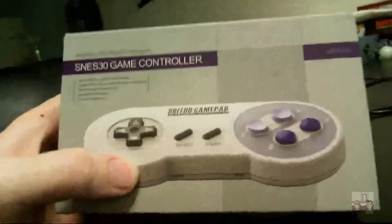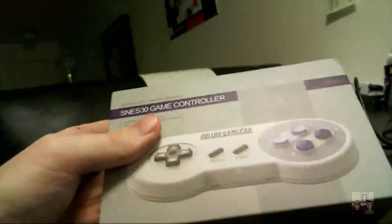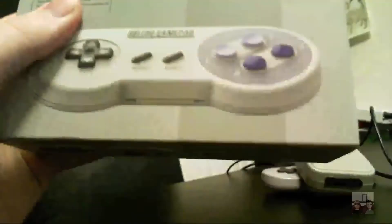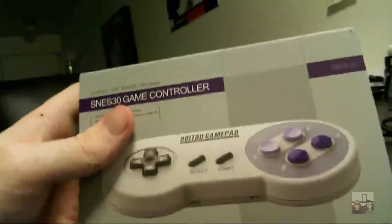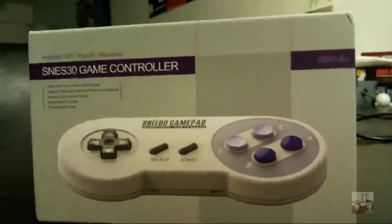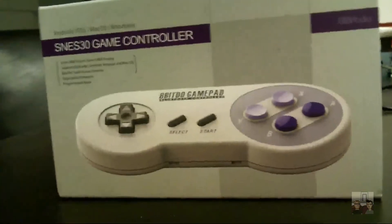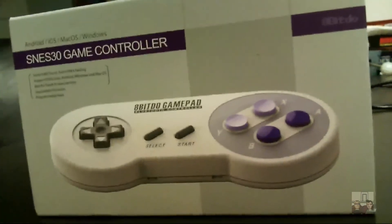So you might be asking, why did I buy this? Well, this is wireless, which is awesome - I can take it with me and I don't have to worry about all that extra cord. Plus it'd be nice to have somebody else be able to play on this, or vice versa, so I can actually play with two people. I'm usually that guy who'll be like, 'you use this, I'll use the keyboard.' But now I don't have to do that. I wanted to have the original here so we can compare the two once I get this unboxed.